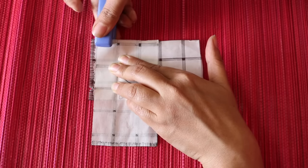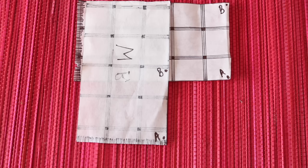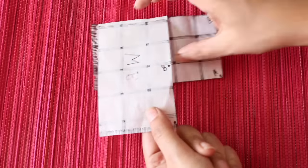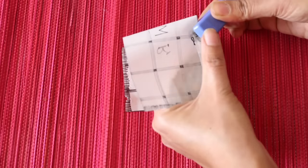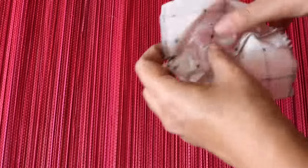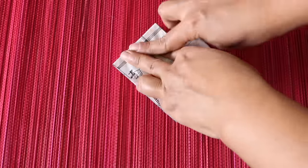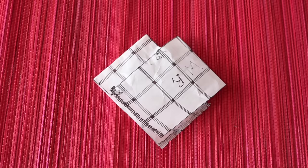Now join the two pieces on the top edge — in the actual shawl we will be stitching instead of stapling. The final step is to join point A to A and point B to B, then stitch along that line. Flip it inside out, make sure that these two points overlap each other, and your poncho is ready to be worn. This opening is the neck of the poncho. Also note that the tassels of the shawl have come onto the bottom edge of the poncho.